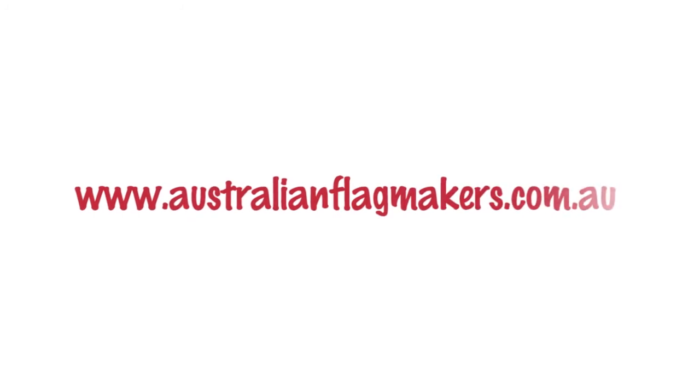Want to check it out? Just try it for yourself at www.australianflagmakers.com.au.